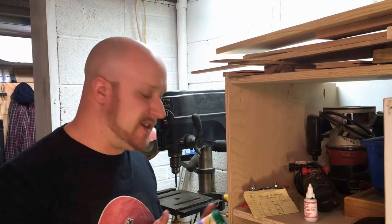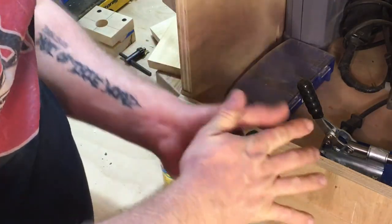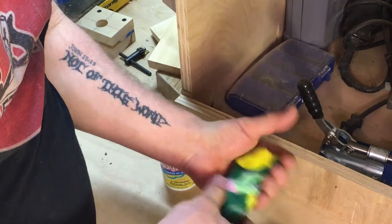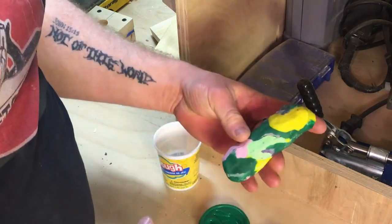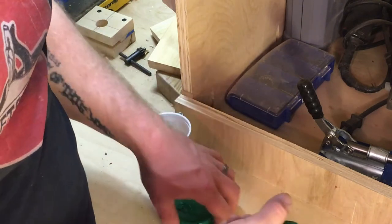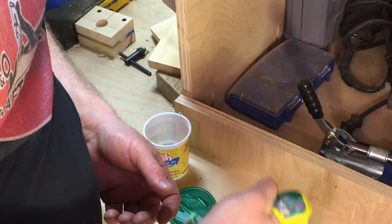First, you want to begin by taking the play-doh out of the container and making a very simple log out of it. Once you have it about that size, take the hand that you typically use for your push stick and just squeeze. You don't want to squeeze too much because you do want to have a little bit of meat in there.